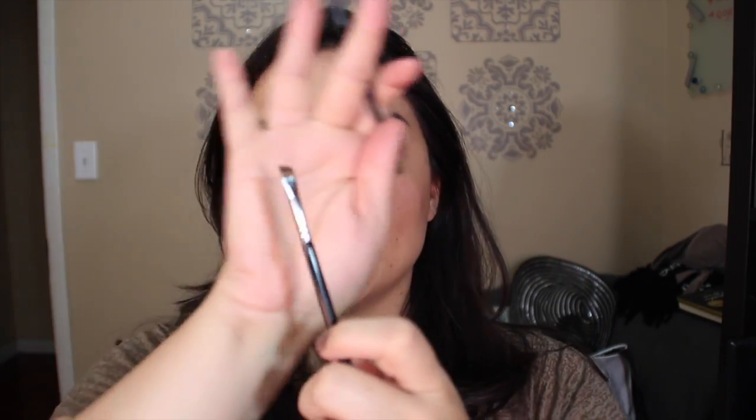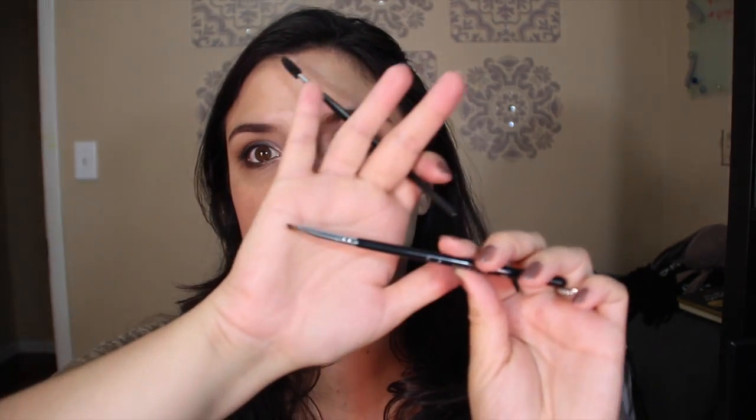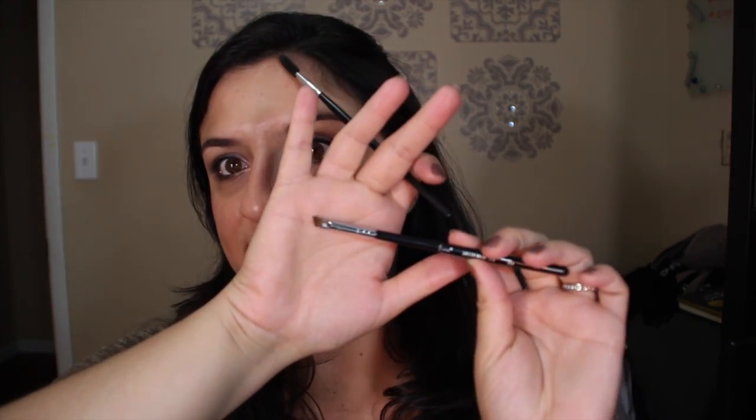I use two tools to apply this product: a spoolie just to brush out my brows and see what I need, and the Sigma E75 angled brow brush. You can probably put a clear gel over the product if you need to. Normally as soon as I apply I like to comb it out again just so it looks a little more natural — it's definitely up to you.